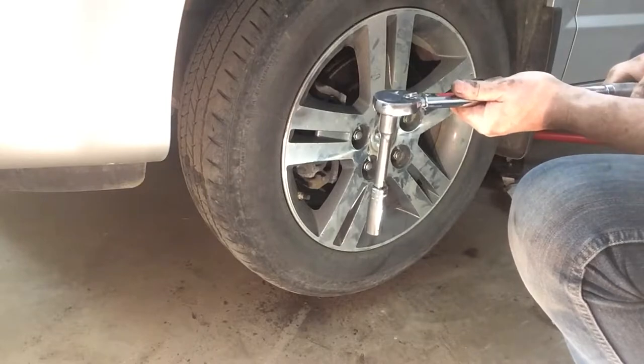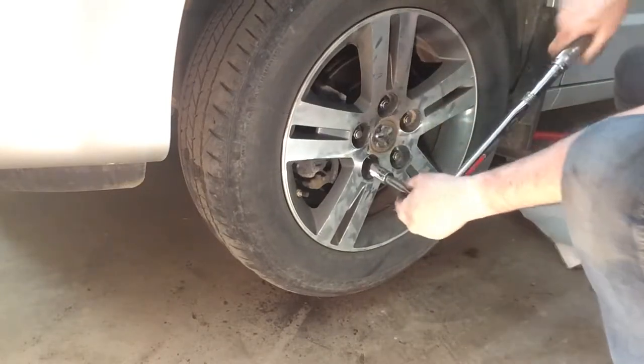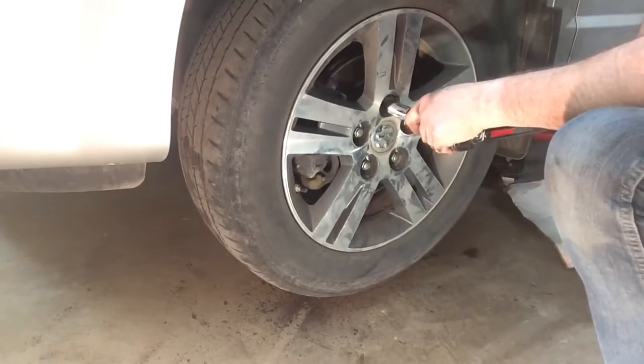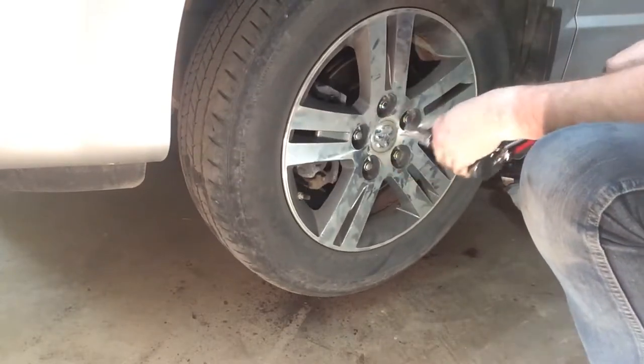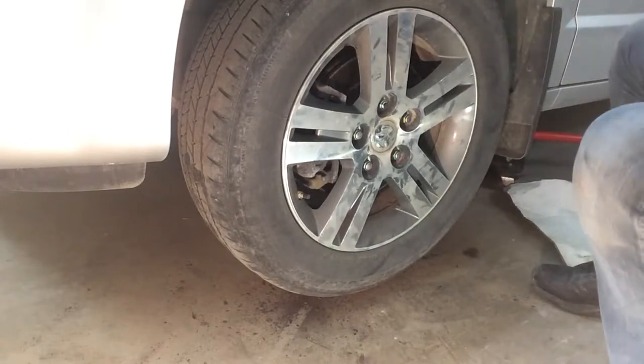Now going straight to 110 foot-pounds — these are aluminum rims so we need to get there carefully. Crisscross pattern, right? Just in time for mama to go shopping.